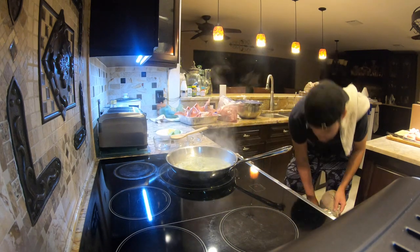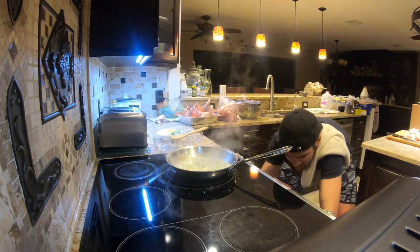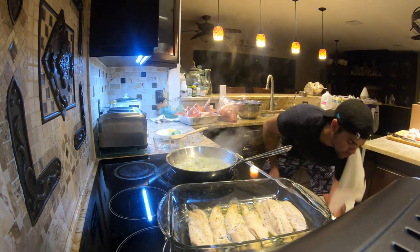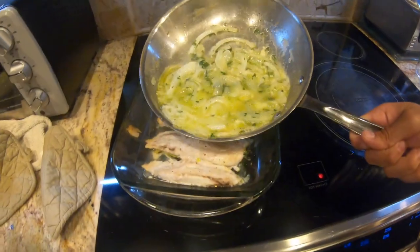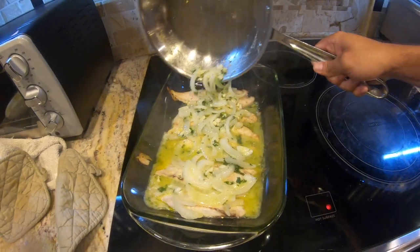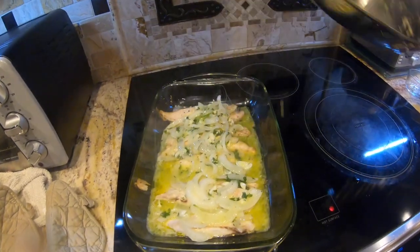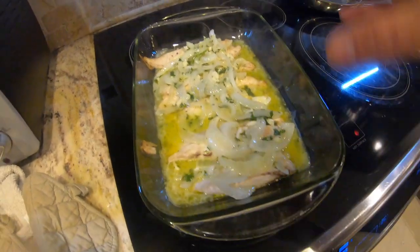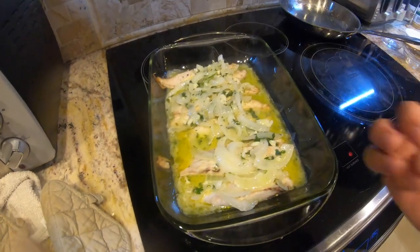Now we're going to take the fish out of the oven — it's been cooking for a few minutes and it's starting to get a nice crust on it. We're now going to add the sauce on top. That gets put back in the broiler; those onions are going to caramelize nicely, the fish is going to cook all the way through, and everything is just going to come together.